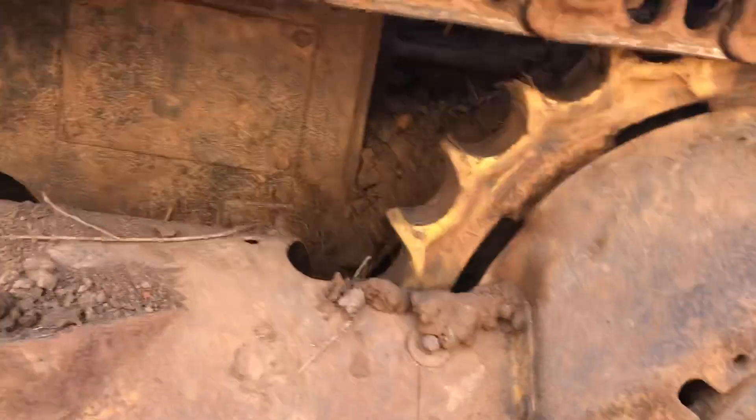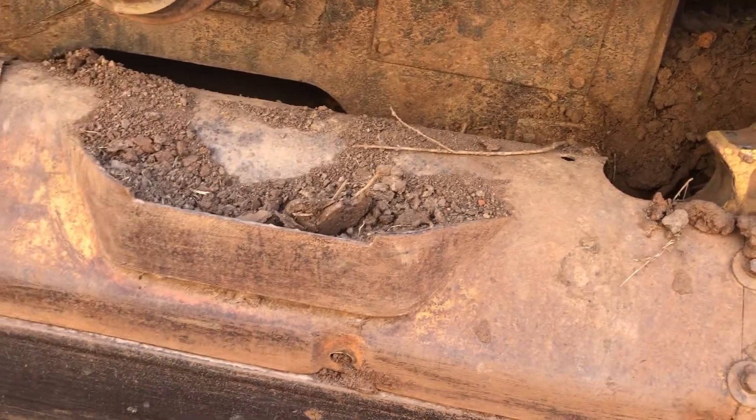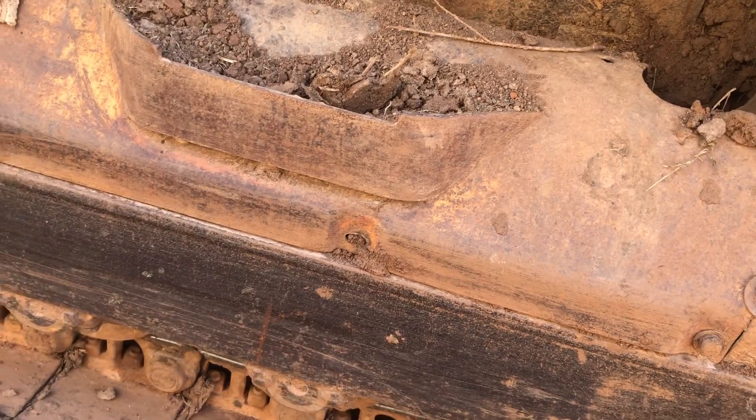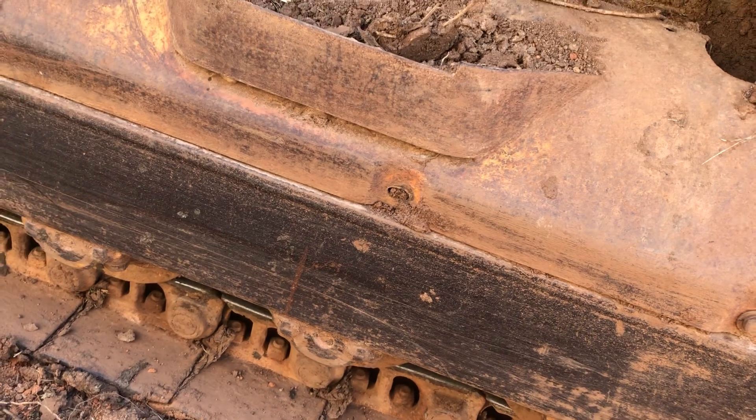You'll want to rebuild that while you've got the roller frame and everything off. Or if you don't, you're pretty much just going to have to do it anyway — it's one of those things you need to do while it's off.